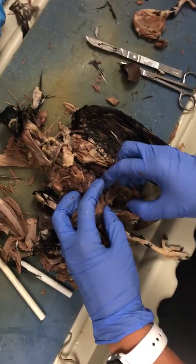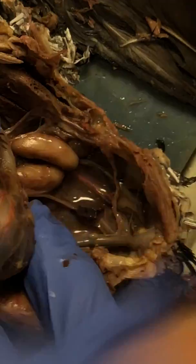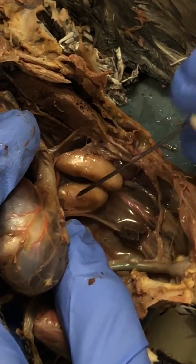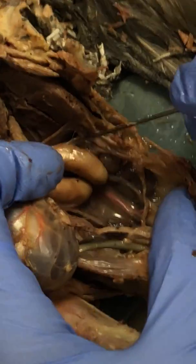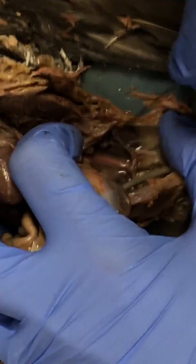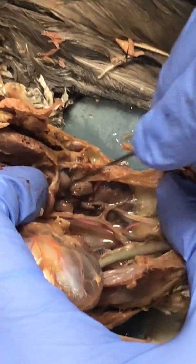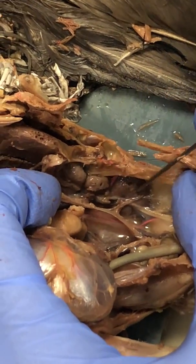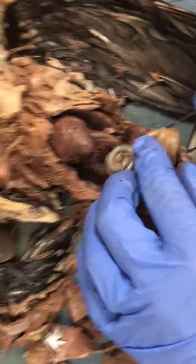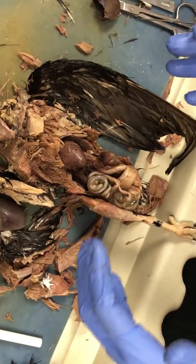If we move this to the side and look further in, we can see that this is a male because of these two large structures right here — these are the testes. Underneath those structures, we've got these round structures, and they come up the body — one, two, three — right here you can see these are the kidneys. They don't have a sphincter, so whenever they defecate there's nothing to hold it in and it just happens all the time.